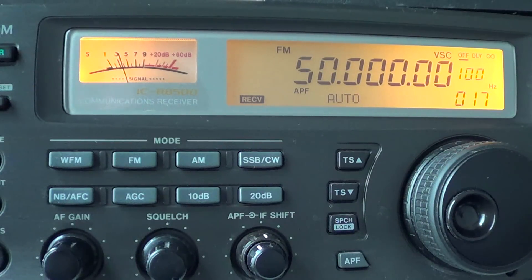The 6 meter ham band allocation varies by country — some go from 50 to 51 MHz, some 50 to 52 MHz. Here in North America it's 50 to 54 MHz. There are also a lot of different modes used on the 6 meter band.